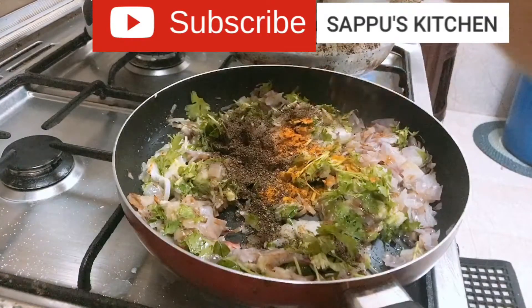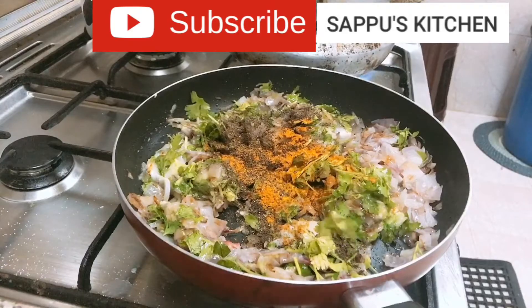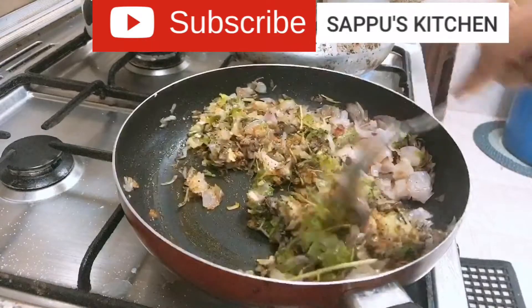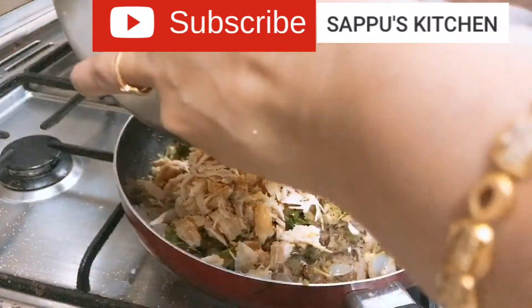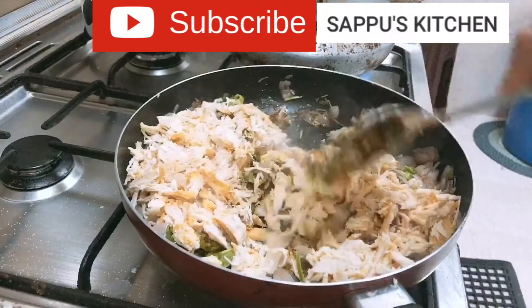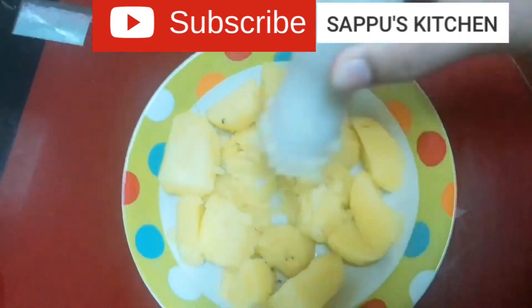Put the chicken in the pan and mix the chicken in the pan. A small piece is added. The whole order has been added. I need to add a whole bowl of new halves.